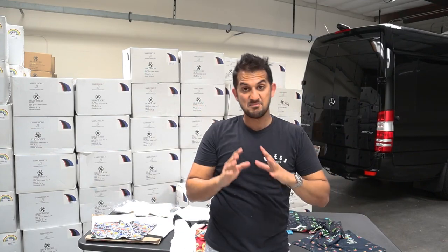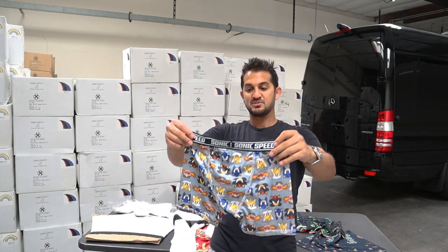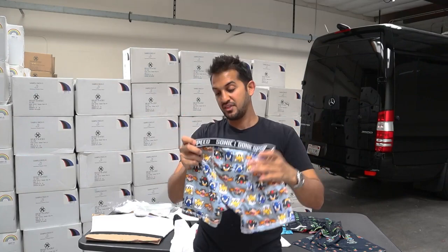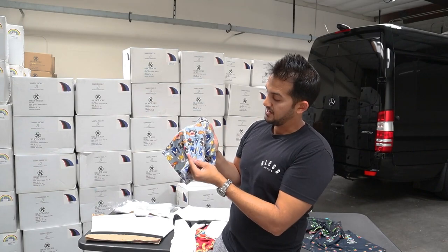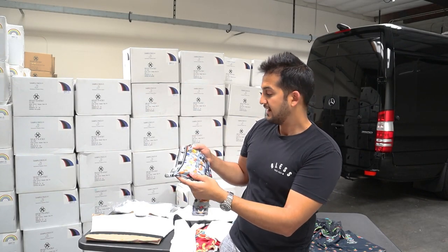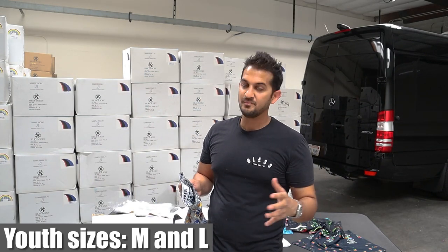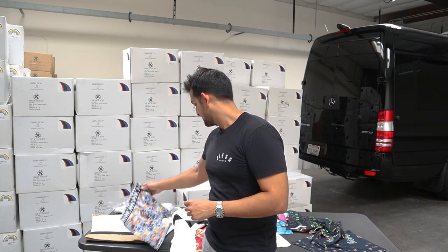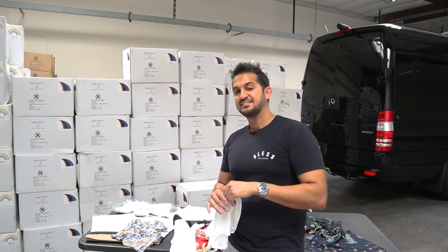Alright, so that's the men's. You're probably wondering: what about kids? What about ladies? Never fear. I did accommodate for youth. We do have youth medium and large available. Youth small is going to be the next size I want to develop for the product line. And ladies, let's see what I got for the ladies.